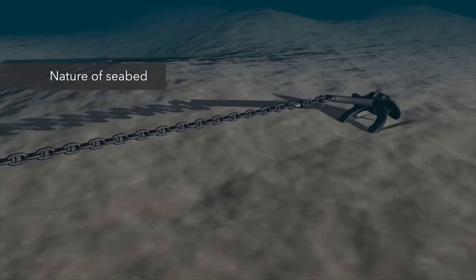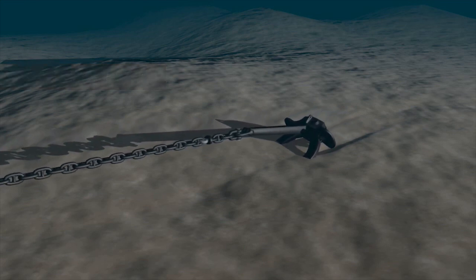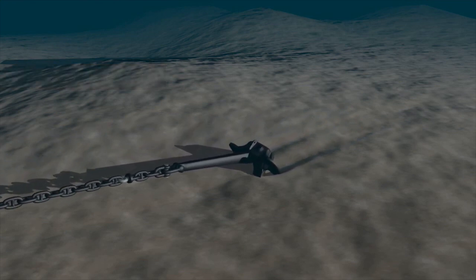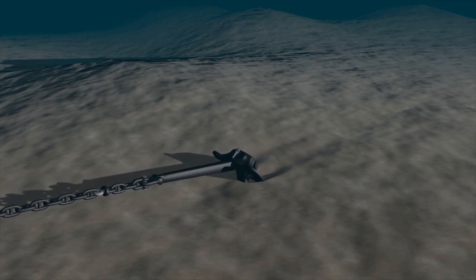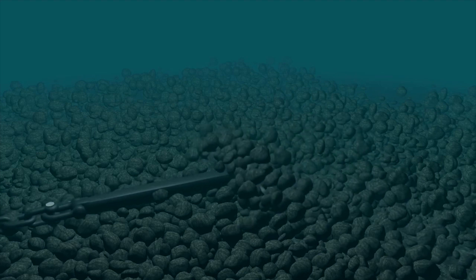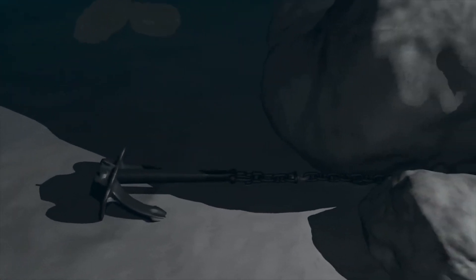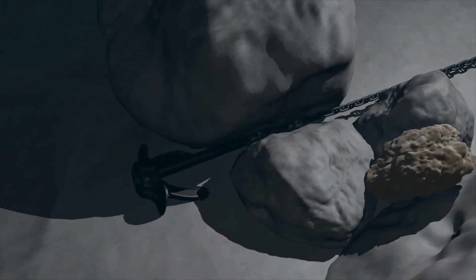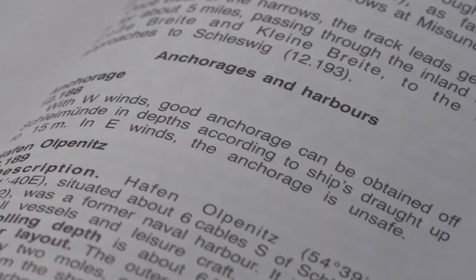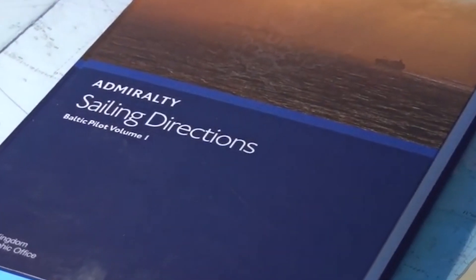The nature of the seabed has a significant effect on the anchor's holding power. The best holding power is provided by clay, but it can have a sucking effect and this needs to be considered for prolonged anchorage. Sand also provides good holding power. Pebbles and soft mud have low holding power and anchorage on such grounds may drag slowly. Anchoring is not recommended on shell or rocky bottoms or on slopes where the anchor can be wedged in large cracks or become lodged in large fissures. Pilot books, sailing directions, and guides to port entry provide detailed information on anchorage, seabed, and prevailing weather conditions.